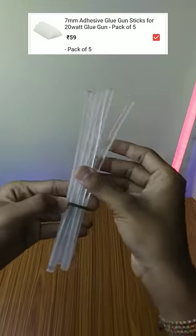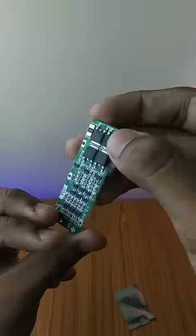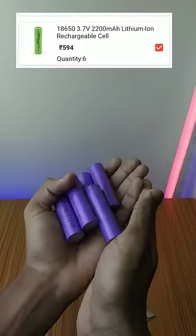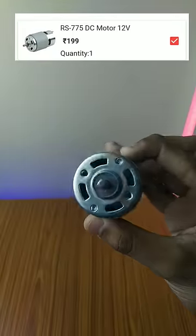It has a glue stick. It has a battery management system. It has a battery pack. It has 18650 batteries — 3.7 volt batteries. It has a 775 DC motor.